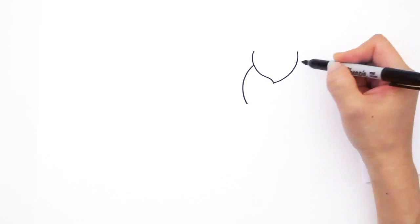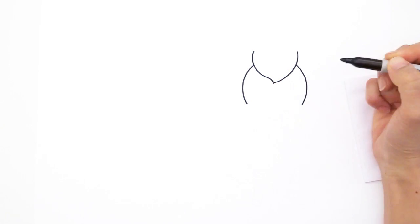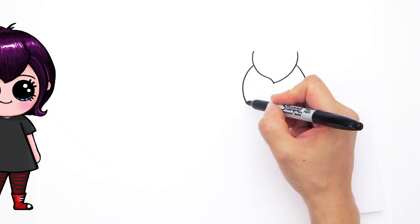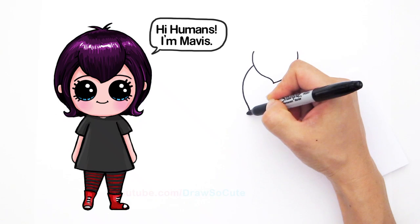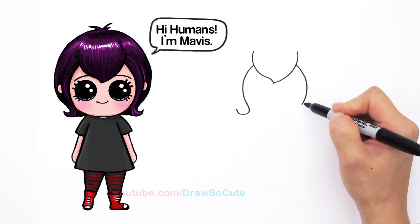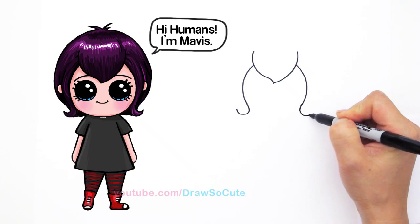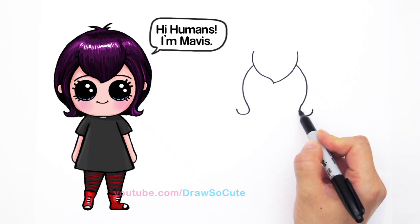From here, we're going to draw a curve that comes down like that. Come over about right there and draw the same curve on the other side. And basically we're going to start to draw her hair that winds around. So come down here and curve it up like that. Same thing other side, come over and curve it up like that.